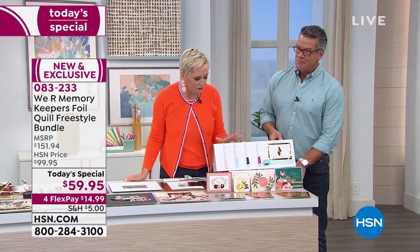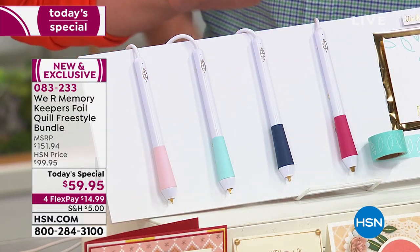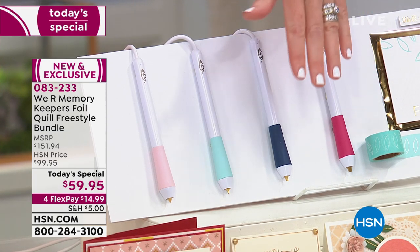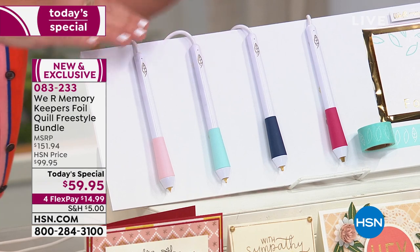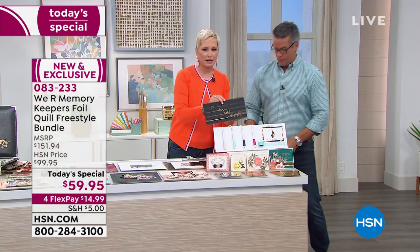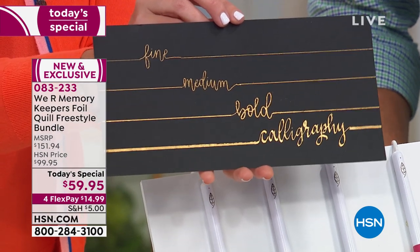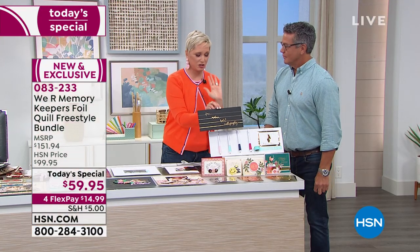What you're getting is these four freestyle pens with four different tips: fine, standard, bold, and calligraphy. You're getting the washi tape to hold the foil onto your projects, then 40 sheets of foil — silver, rose gold, and gold. When this goes to retail, you'd be able to get one pen and a couple sheets of foil for $39.95. So you're getting all of this for less than the price of two pens. The calligraphy pen is going to change your life if you're a hand letterer — it's going to make you look like a professional.